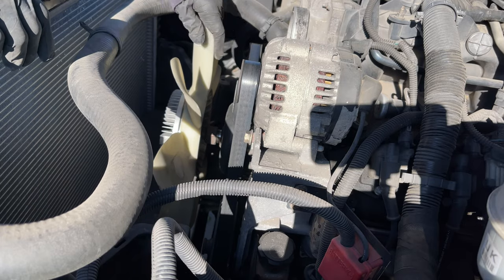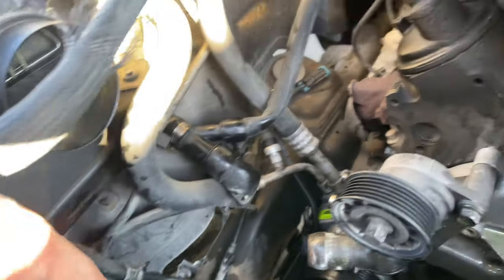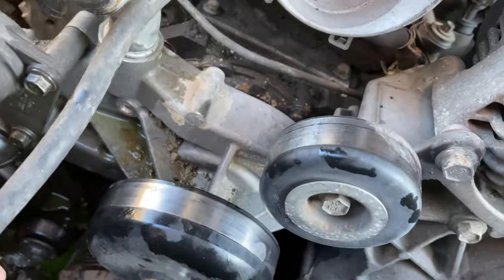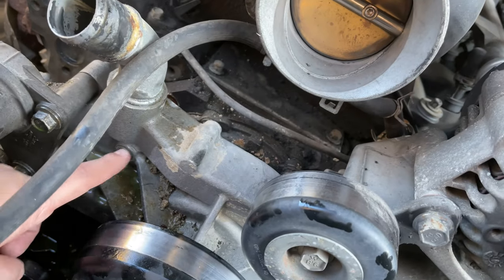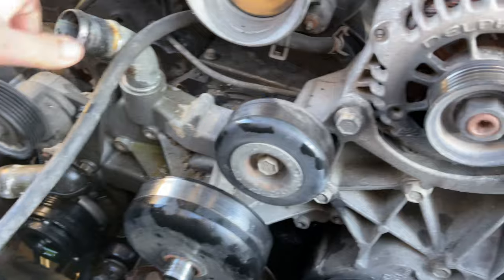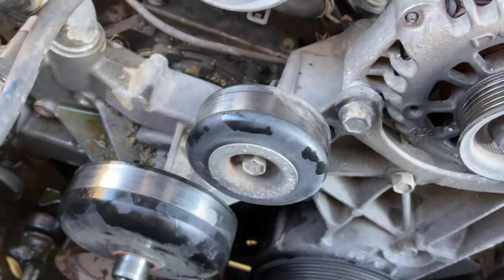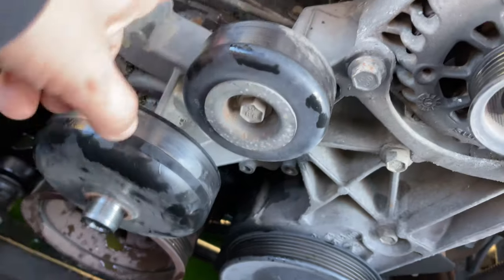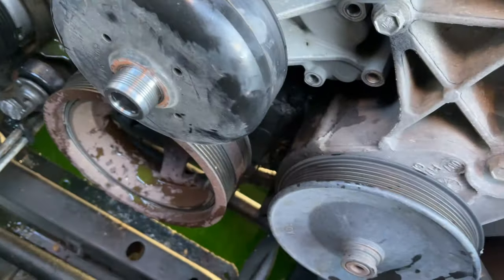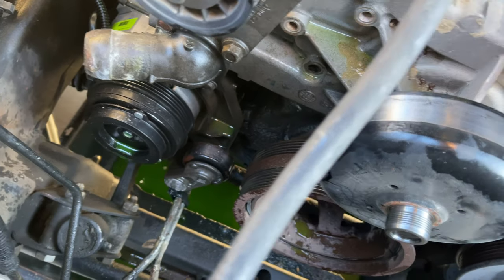I took off the upper radiator hose and moved it to the side, took off the lower one as well, and the two hoses from the heater core I just clamped to the side. The water pump has three 10-millimeter bolts on each side — six total. It's already loose and ready to pull out. I'm going to let it drain, probably overnight, to avoid a mess. After that I'll take off the pulley and then the timing cover is right there — just a matter of getting the bolts out.